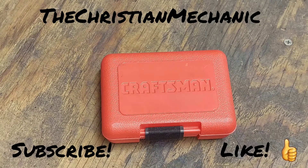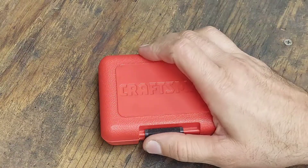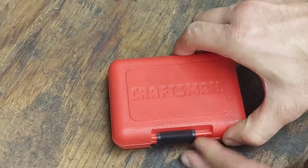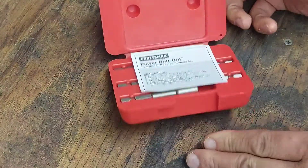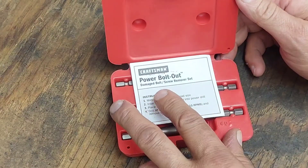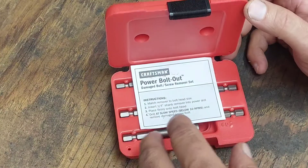Hello everybody, how are you all doing today? Thank you guys, welcome back. I hope everyone's having a blessed day. I have another old tool here from my toolbox. These are Craftsman bolt extractors — I think they're called Power Outs — Power Out bolt screw extractors. These are for damaged bolts or screws; they help you remove them if they're rounded off or maybe broken.